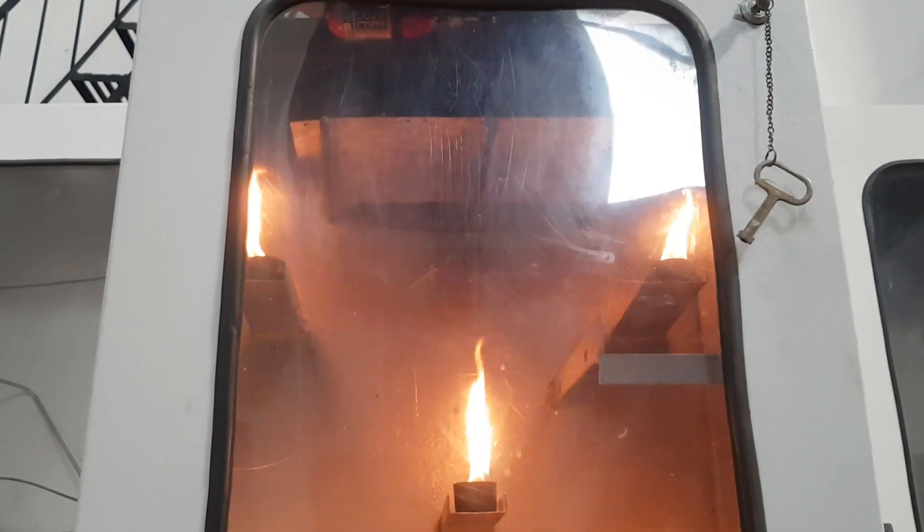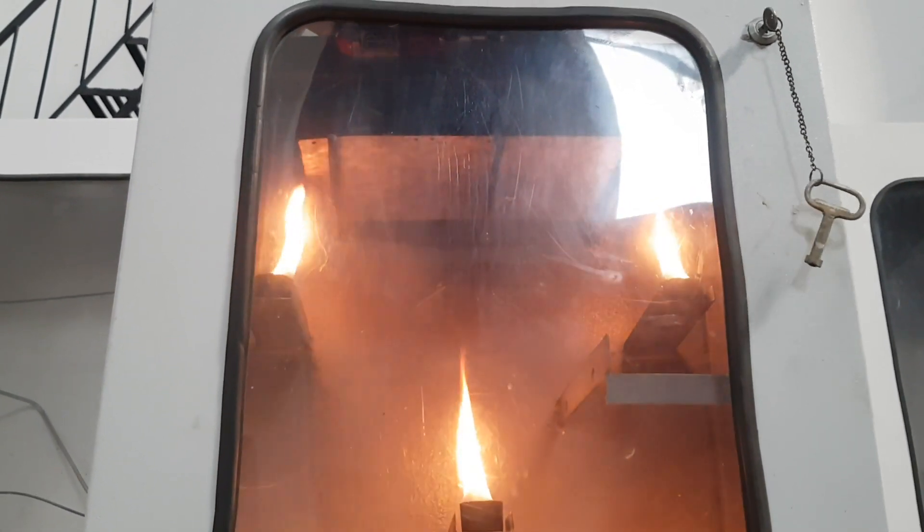Due to the baffle, there is not any direct accumulation of heat onto the bulb.